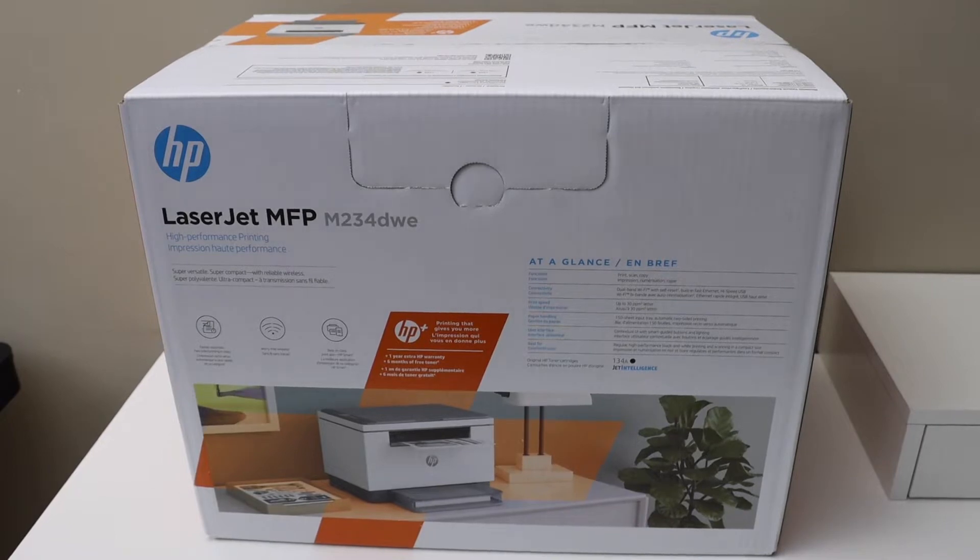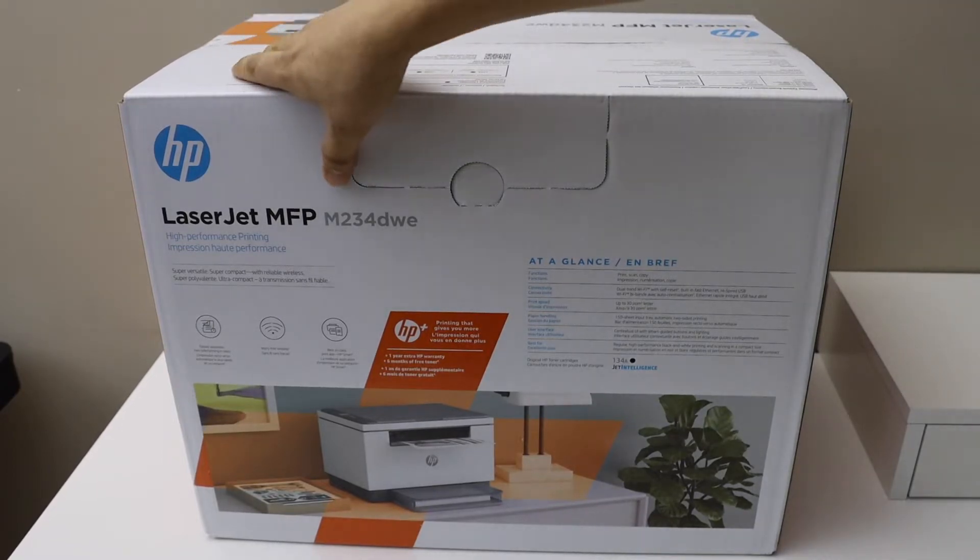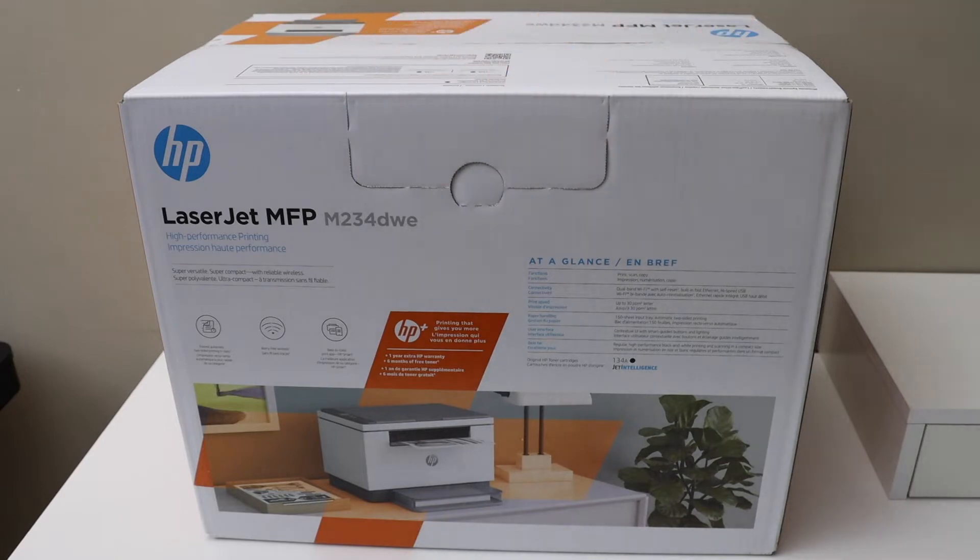In this video I'm going to show you how to do the quick unboxing and setup of your HP LaserJet M234DWE printer. So let's start with the unboxing.